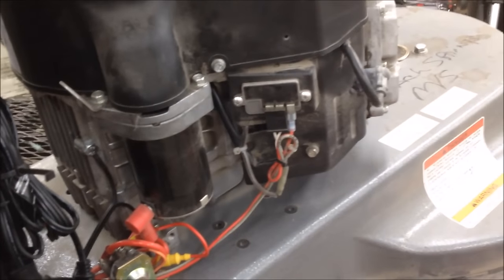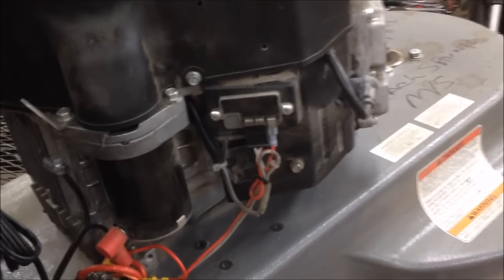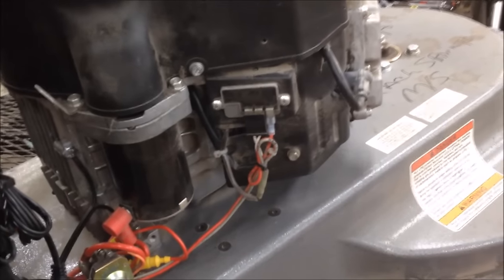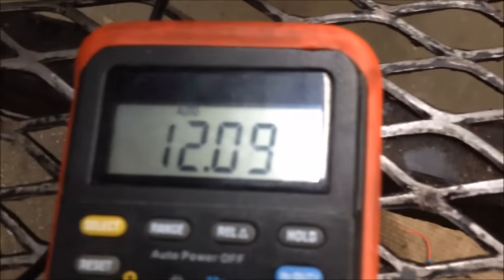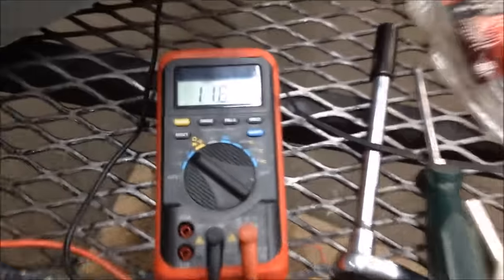I want y'all to look at this area right here and tell me what you think's wrong, because I know what's wrong with it and I'm fixing to show you. I'm going to crank this engine up and show you that it's not charging right now. The battery's at 12.09 — I've got my voltmeter hooked to the battery positive on the regulator and to a ground. The battery is at 11.87.